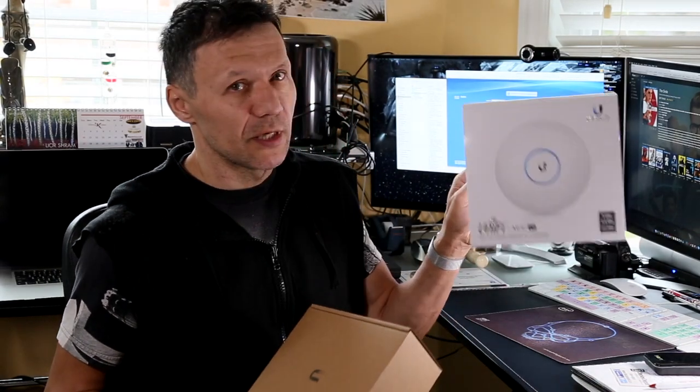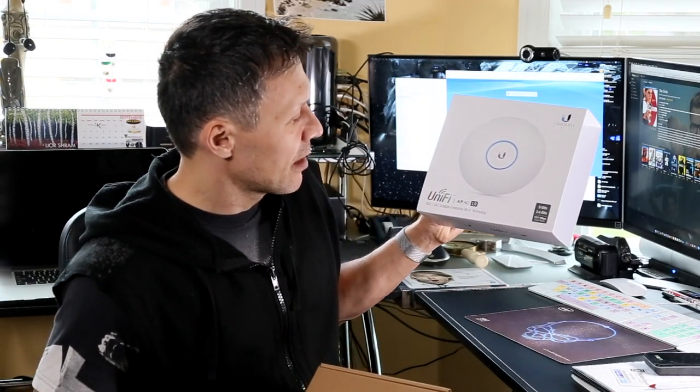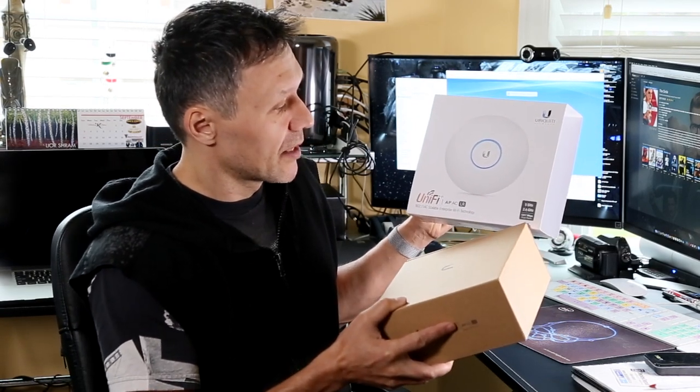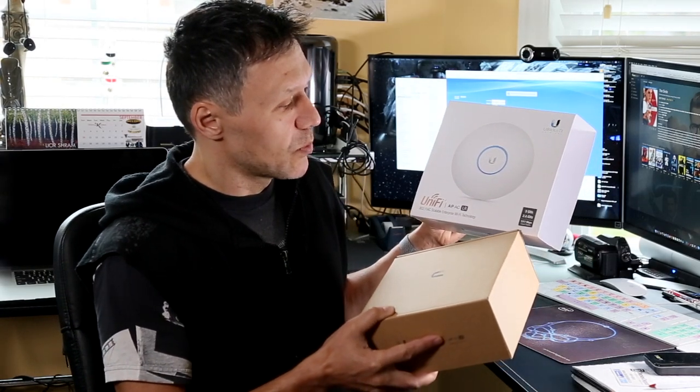As you can see, this is the UniFi by Ubiquiti — the UniFi AP access point AC LR. LR meaning long-range, and it's doing 5 GHz and 2.4 GHz. The speed is 1300 Mbps. Okay, so here it is, let's open it up.